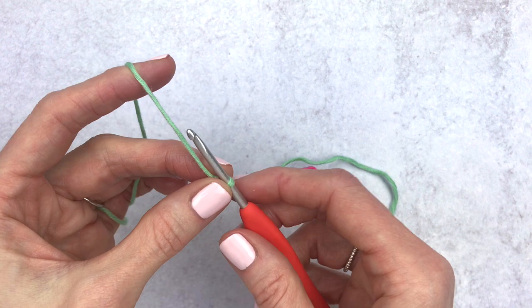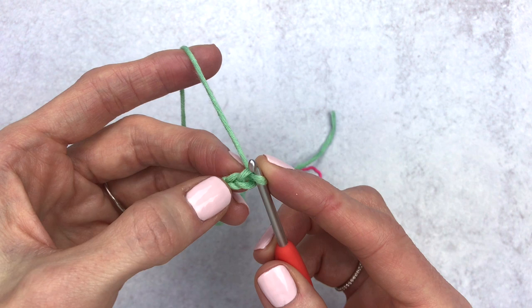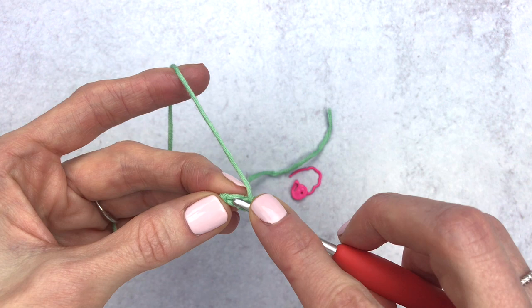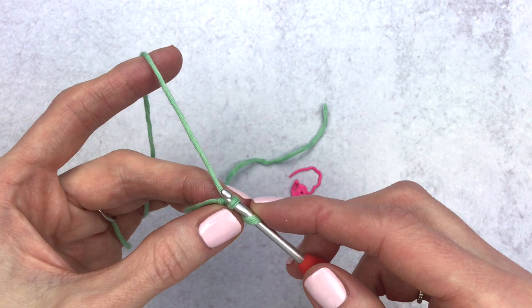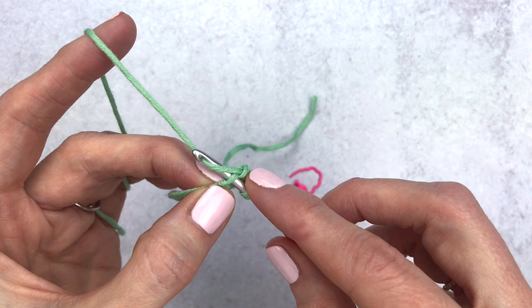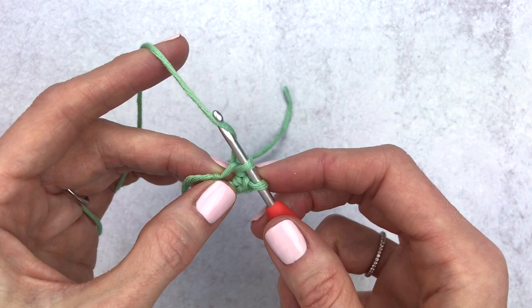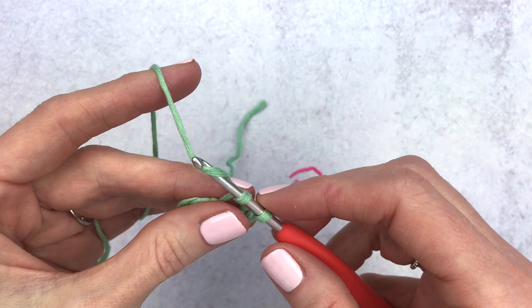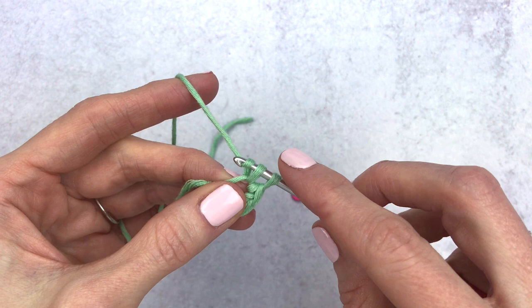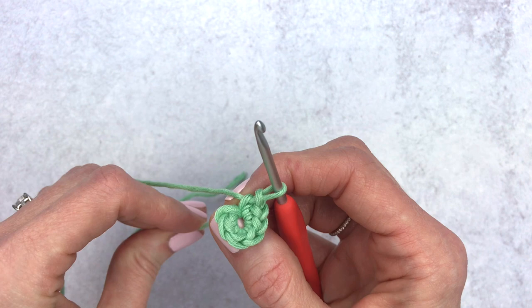We are going to make two chains — yarn over and pull through, yarn over and pull through again. We are going to make six single crochet into our second chain from the hook. Insert your hook underneath the top of that chain, yarn over pull through — you'll have two loops on your hook — yarn over and pull through again. That is our first single crochet. Go back into that same chain and repeat for single crochets two through six, then tighten up that middle loop.